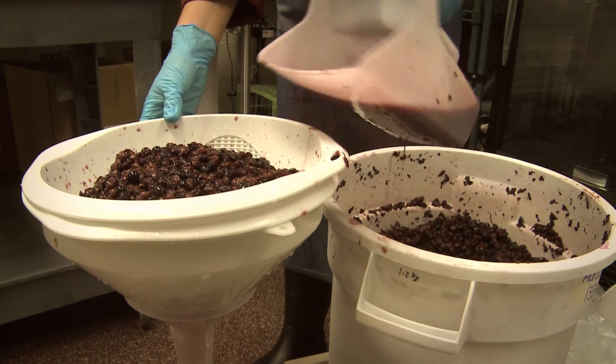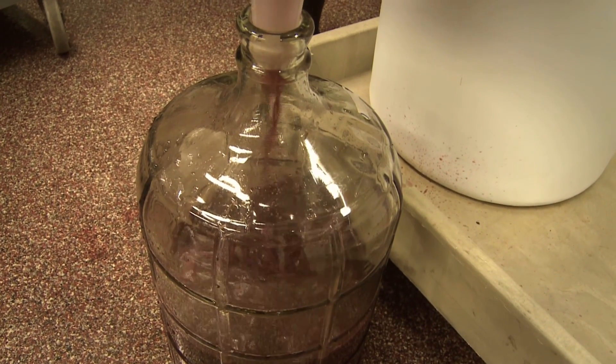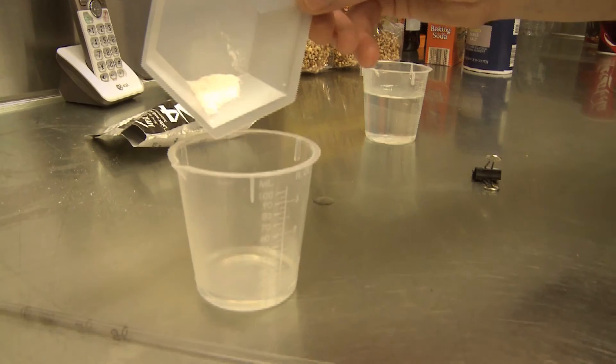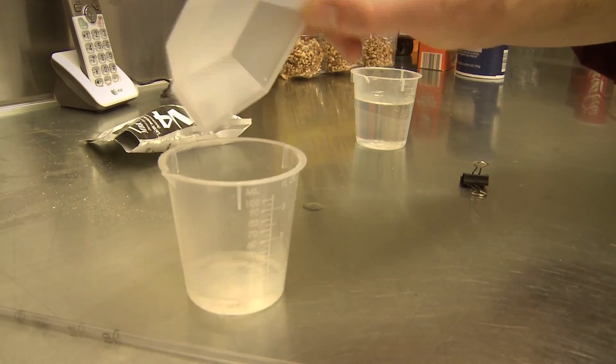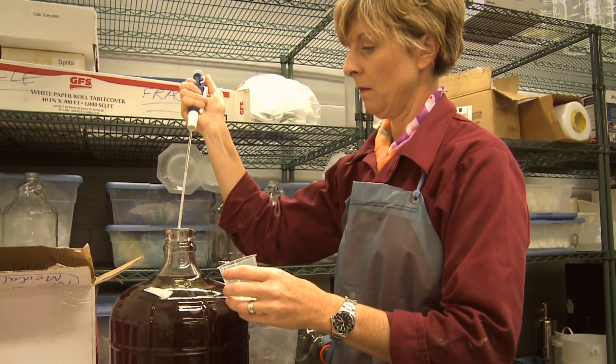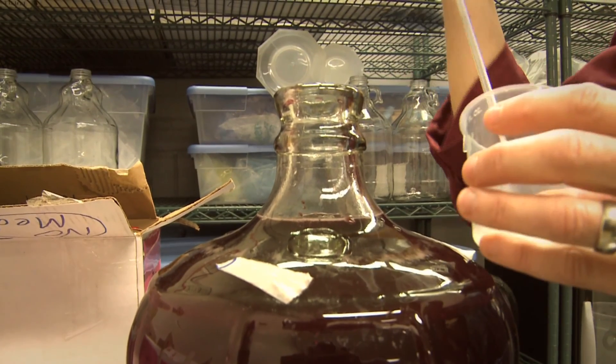Once the red wine is pressed we put it back into a carboy and then put it through malolactic fermentation, adding a small amount of bacteria to convert the malic acid into lactic acid, which is a buttery, creamier style acid.